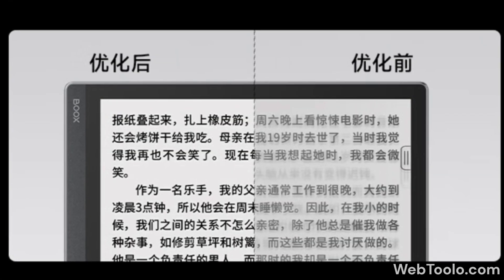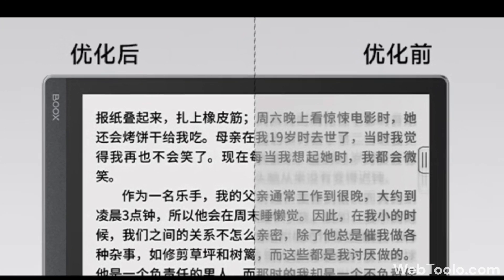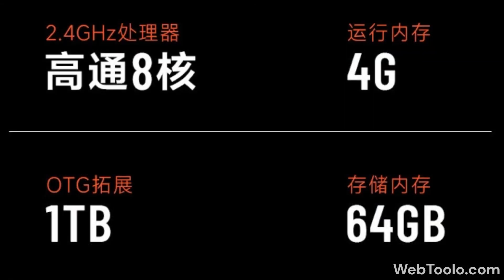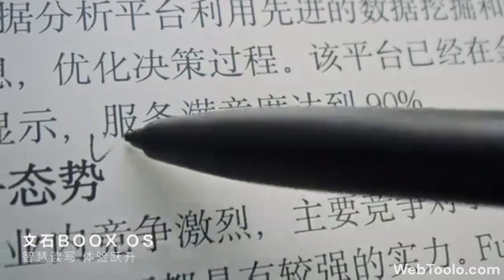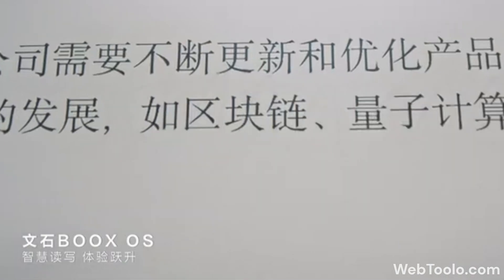It is using an e-ink Karta 1200 display with warm and cold front light. It is powered by a Qualcomm octa-core 2.4 GHz chip with 4 GB of RAM and 64 GB of internal storage and a 3,700 mAh battery. It also has a Wacom layer for writing and drawing with 4096 levels of pressure sensitivity.